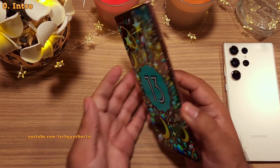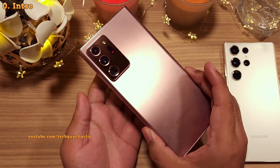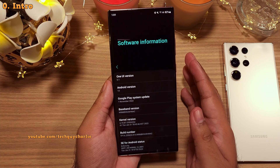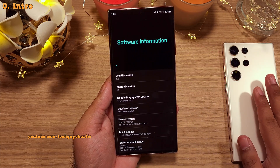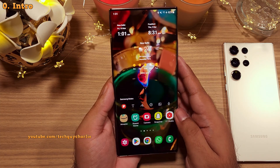The latest One UI 5.1 update is now rolling out for the Galaxy Note 20 Ultra, and you're going to absolutely love this update because it brings new features from the brand new S23 Ultra. Without wasting any time, let's start the video right away.